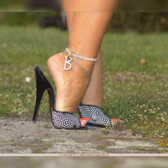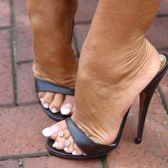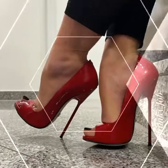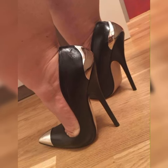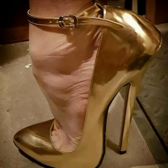The ankle strap provides extra support and stability. This style not only looks chic but also keeps your feet secure as you strut your stuff. And let's not forget about the peep toe stiletto high heel sandals. These shoes have a small opening at the front giving just a peek of your toes — they strike the perfect balance between elegance and playfulness.